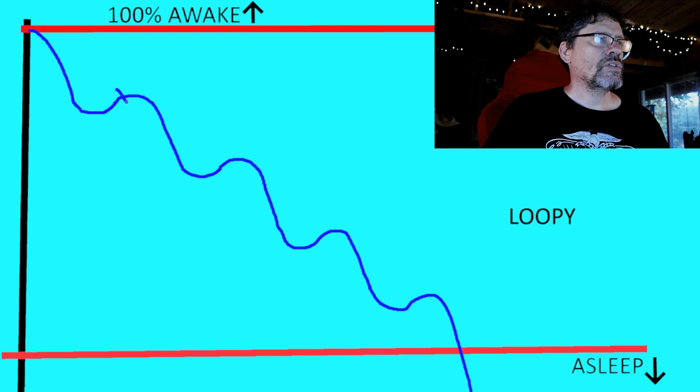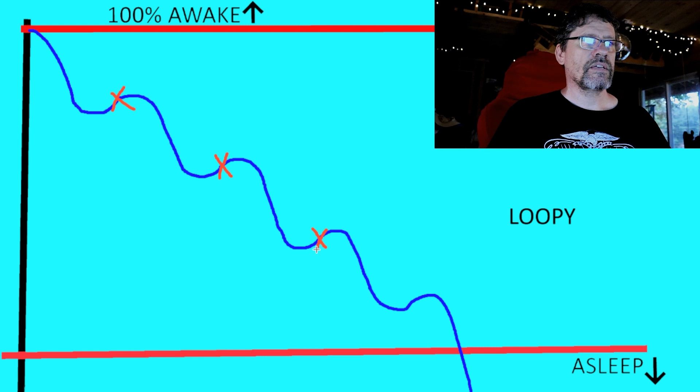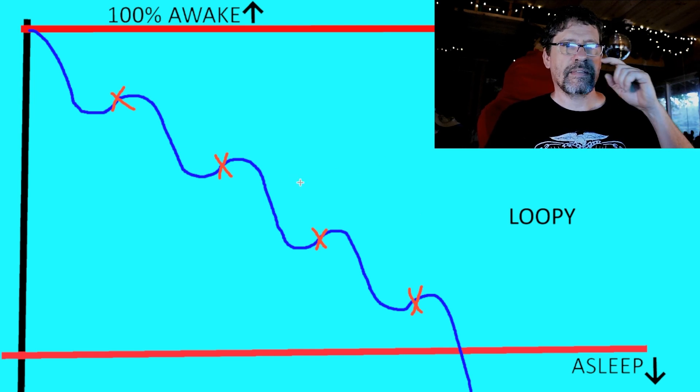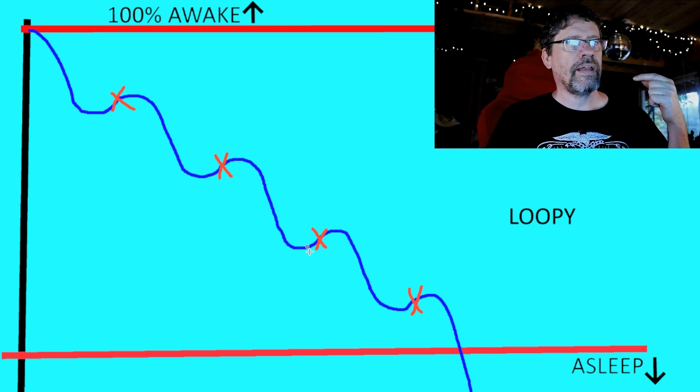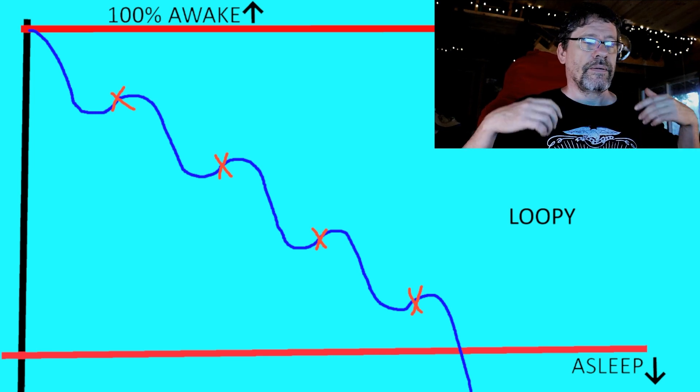At each of these stages where your mind starts to wander, you'll say to yourself 'it's not working.' But what you should be saying is: as soon as you realize your mind has started to wander, it IS working — because that means you've gone into the loopy phase and you're starting to fall asleep. You're heading down towards that sleep threshold. Every time your mind starts to wander and you realize it, you should think 'I'm falling asleep — start again.' That's pretty much how the technique works, and that's why it's so important to understand what's happening as you go through it.